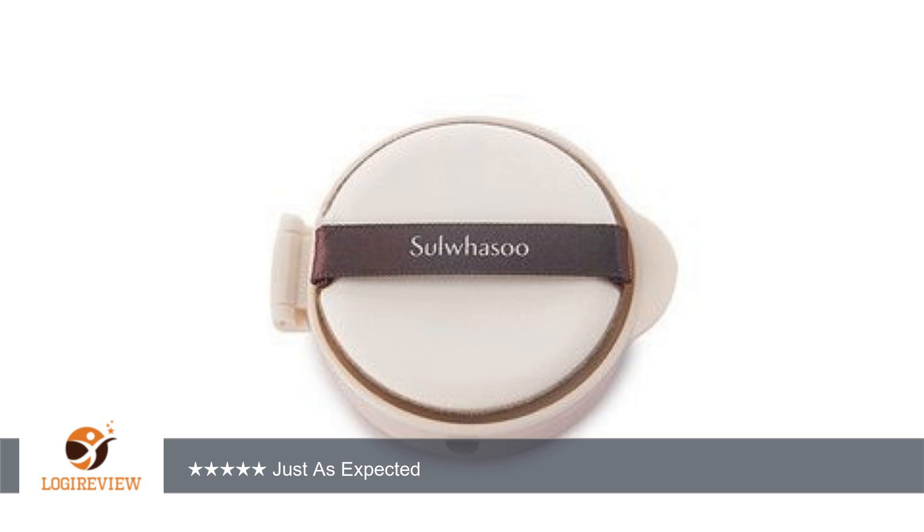I would say the number 23 medium beige would fit anyone in the NC23 to NC25 spectrum, about B20 for those that love Chanel. I love that I can quickly pat in my foundation without having to take extra time to blend the product in.